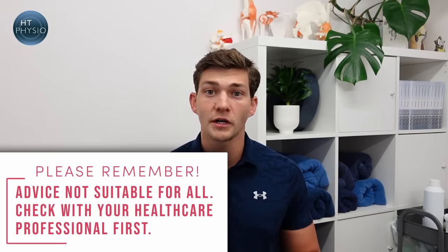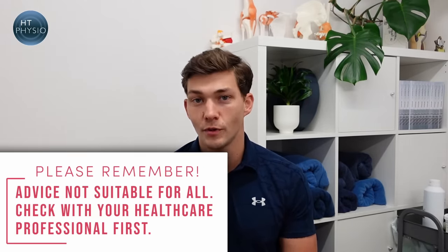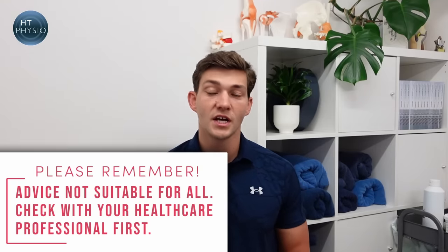Let's have a look at the exercises now — I've got three to show you. Just before I show you them, it's important to note they're not suitable for everyone. Definitely don't do them if they cause you any pain or make your symptoms worse, and make sure you get checked out by your doctor before you give them a try.